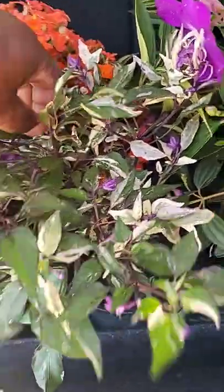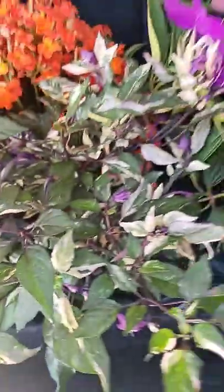And I got a pepper plant. Calico pepper. They hot.